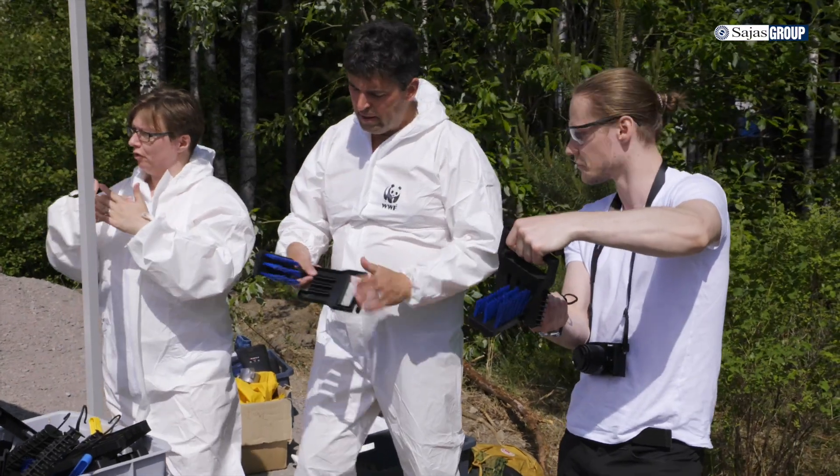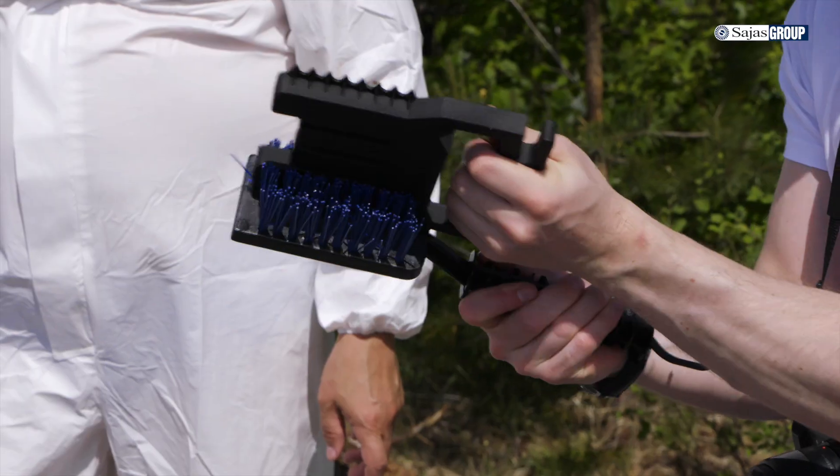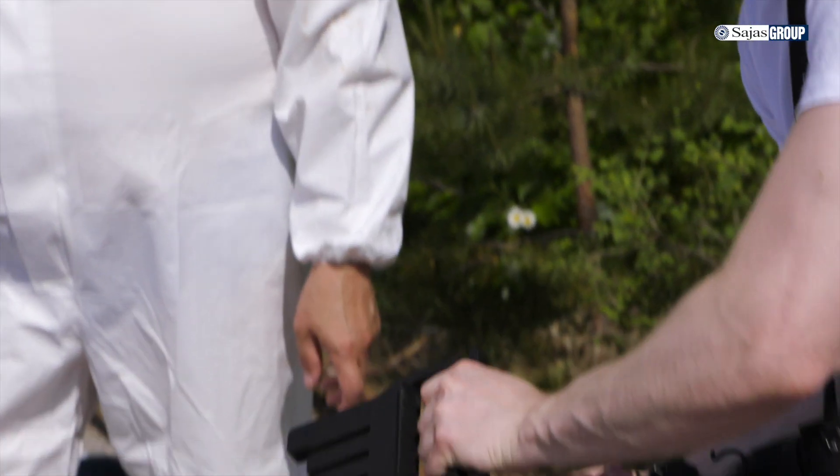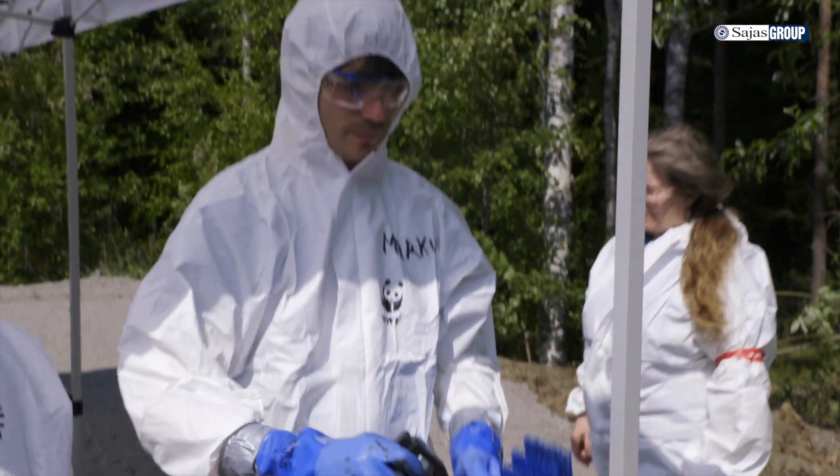We at Sajas Group have been in the brush industry since 1945. Our brushes have been keeping the streets tidy, airport runways clean from snow and ice, and industrial processes running. We know our brushes, and we know how to make the best brush solutions.